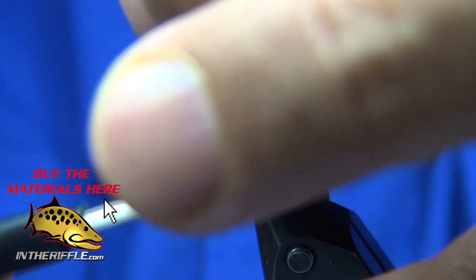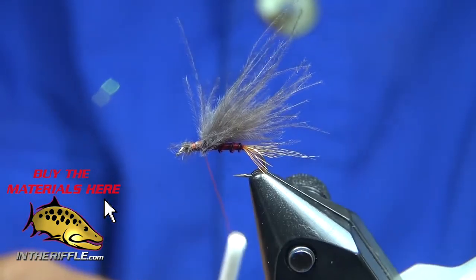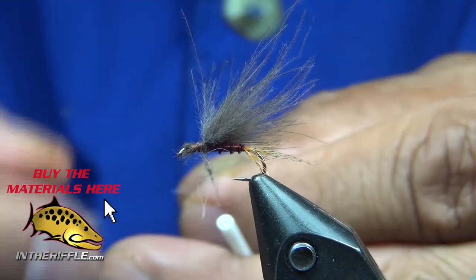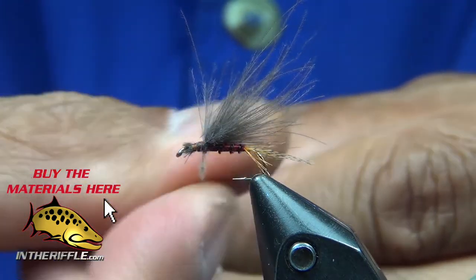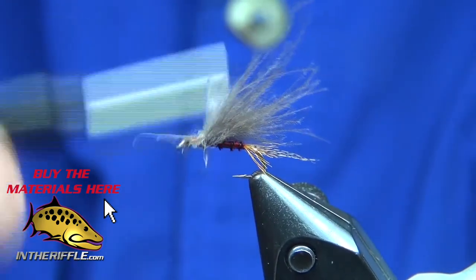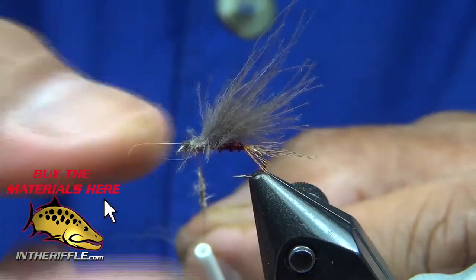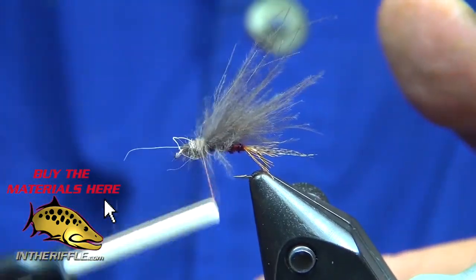What I'm going to do is take some dubbing and build that thorax area. The dubbing is just hare's ear — dark hare's ear. I don't like the pre-packaged hare's ear dubbing so much as I like making my own or cutting my own off the face of the hare's mask. I've got that little space right behind the eye — that's where the head of my fly is going to be, as well as where I'm going to tie down my CDC. I like the hare's ear because it has just the right amount of guard hairs, so they stick out and look kind of like legs.